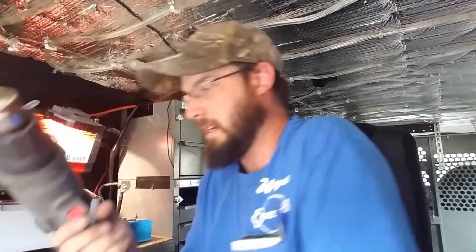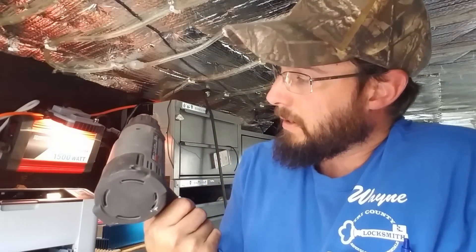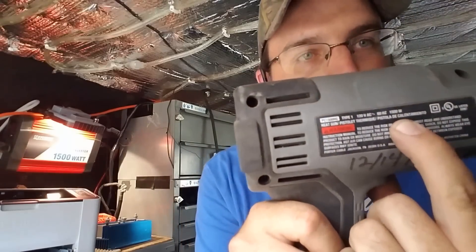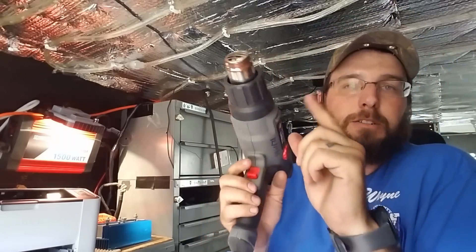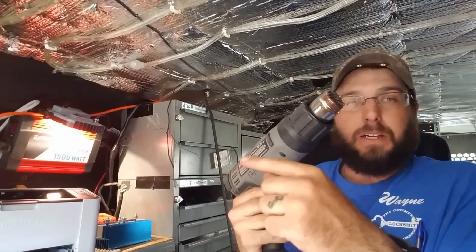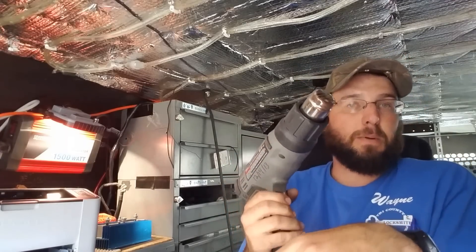Heat gun — big, heavy duty, high power drawing — 1500 watts. This is a good test. If you have a 1500 watt heat gun, plug it into your power inverter and see if you're getting the maximum power. This is the best test you can do.